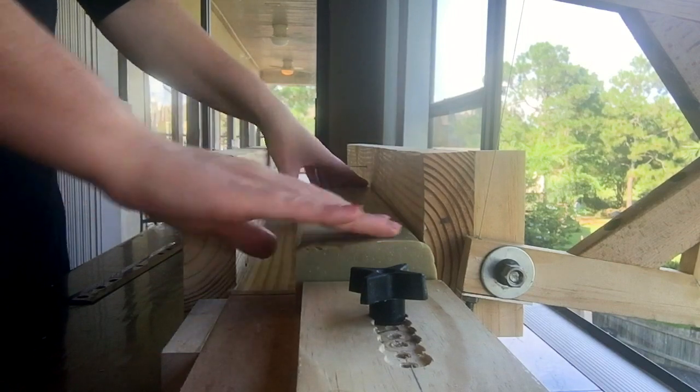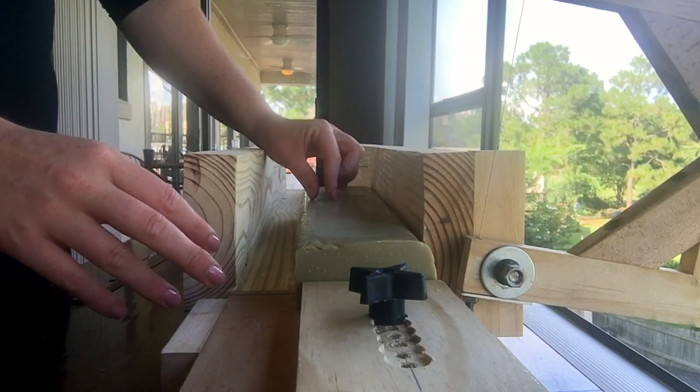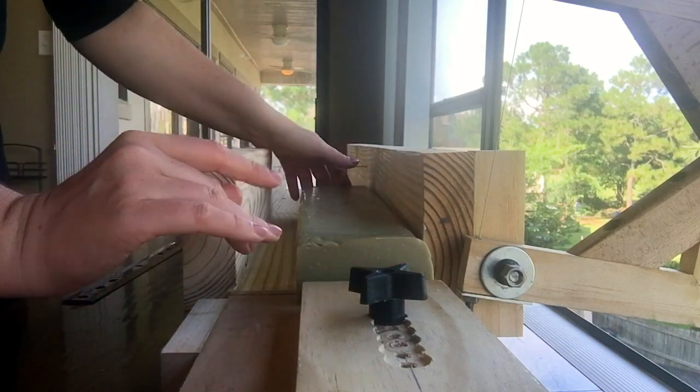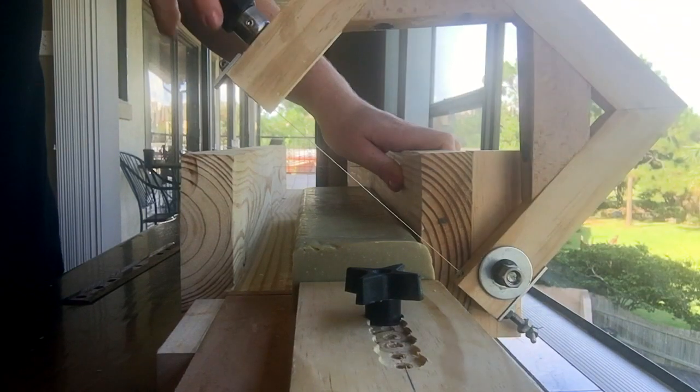Here it is — one slice, one half of the loaf. My goal is to make them into cubes. I've done a lot of measurements, but we'll just see what happens.